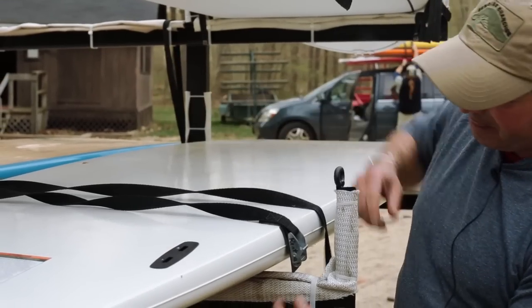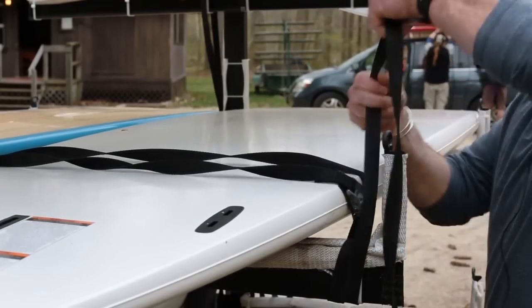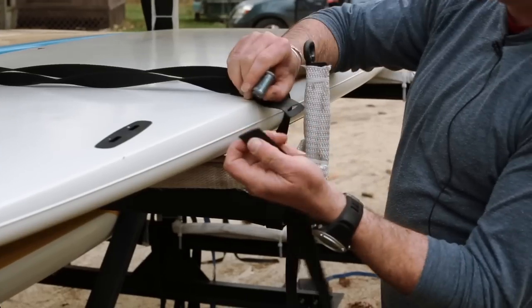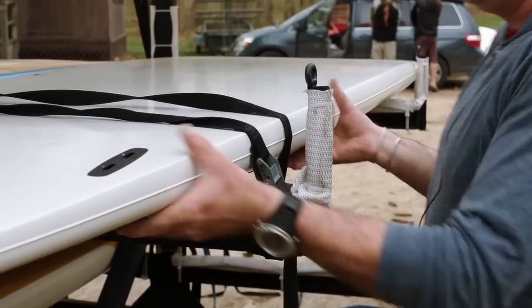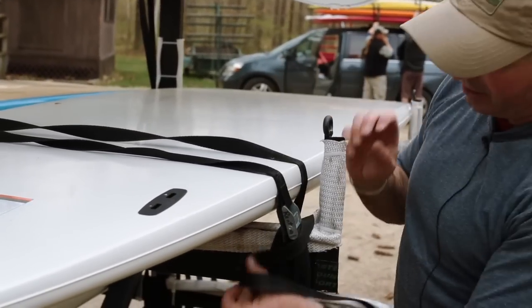The strap goes around the bar, and you want to set it up so you're pulling down on the cam strap. This one's a little long so I'm just going to shorten it a bit. I want the strap off the board so it doesn't scratch it if it moves at all. The cam strap goes through, pulls down, and I just want to make sure that board isn't going to move. With the excess, I'll tie it off.